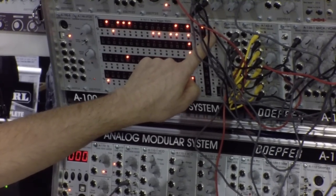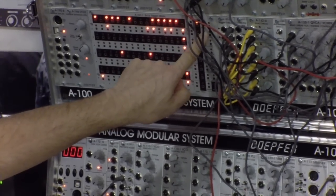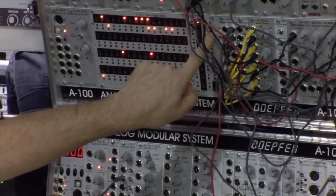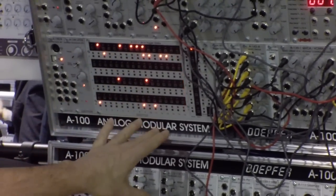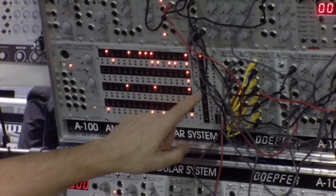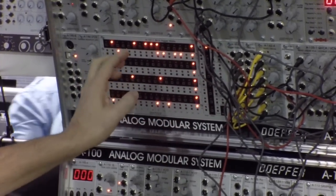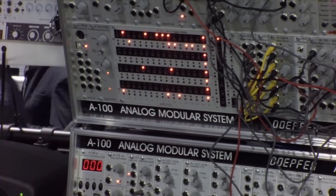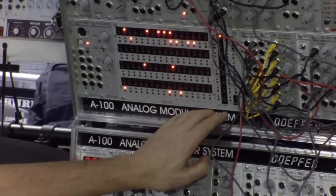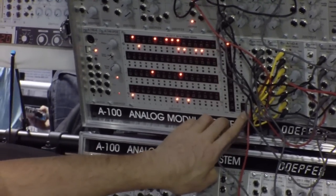You can shift it to the right, invert it, or swap it. This is totally independent for each of the rows. You can also adjust for each row the first and the last step, the running direction — forward, backward, pendulum, random, and so on. And you have a lot of presets available with recall and store buttons.